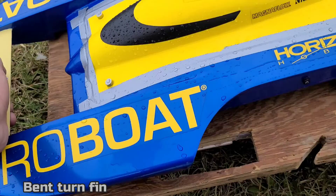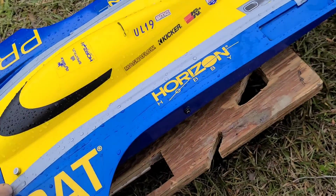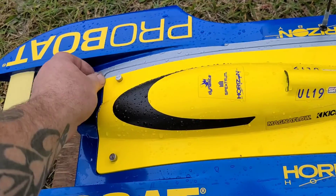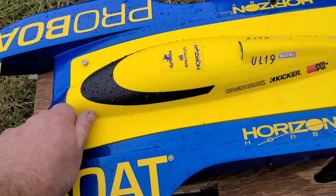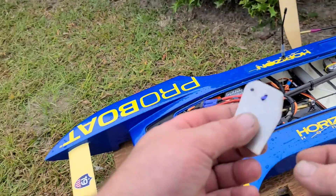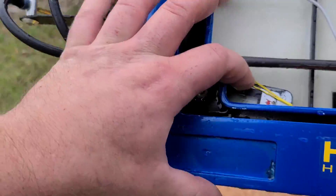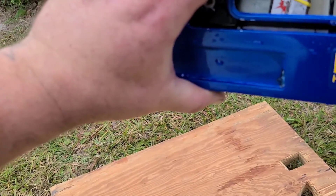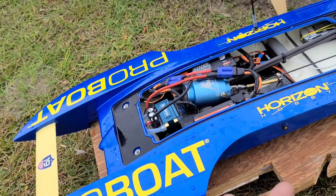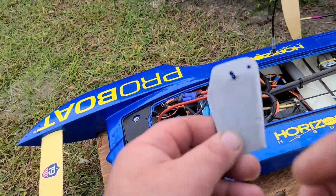Now let's put on a different turn fin. I'll go with the long one next — we've seen the short one, we've seen the bent one, so the long one is next. We did 65 mph with the short one on the 50C 5000. I know we didn't get 65 with that bent turn fin. When I put the big packs in, I think I'm going to go back to the short turn fin. But let's throw the long one on right now.